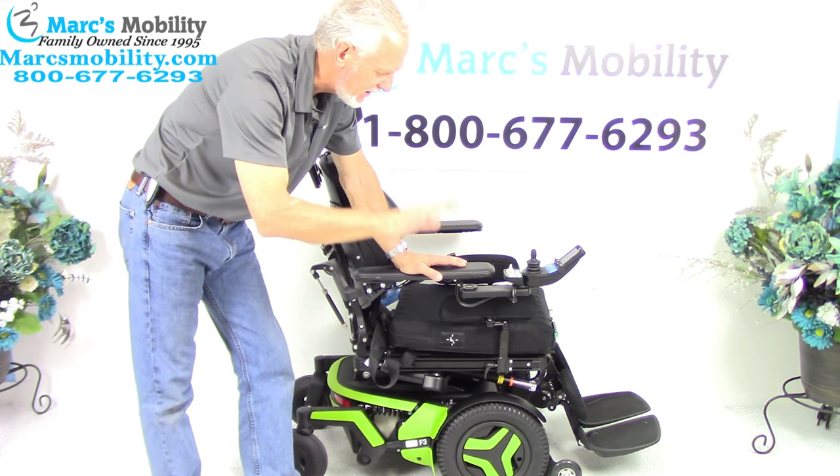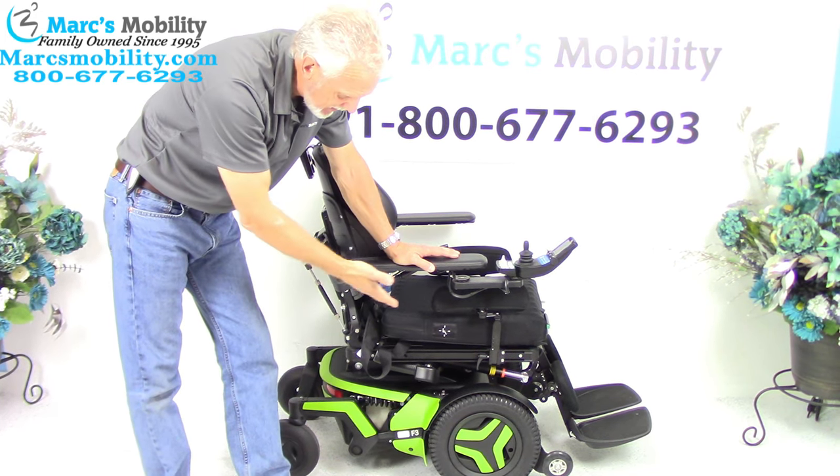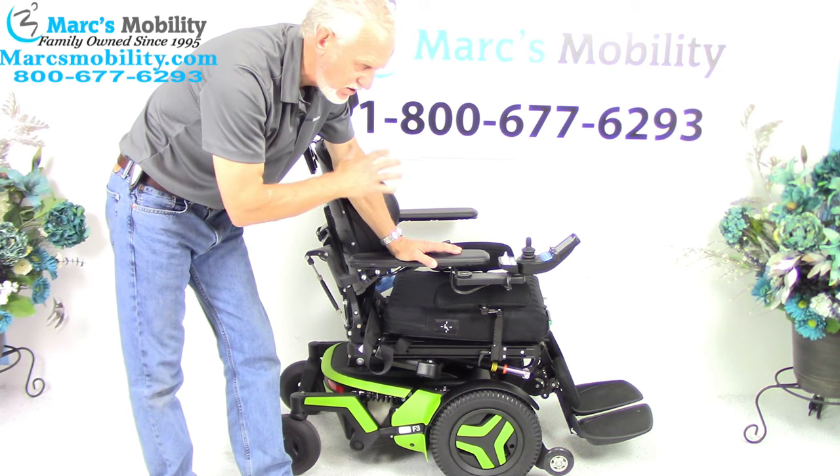Just electric tilt, electric recline, electric legs. It has less than two miles. It's the newest model — neon green — a beautiful power chair in new condition.